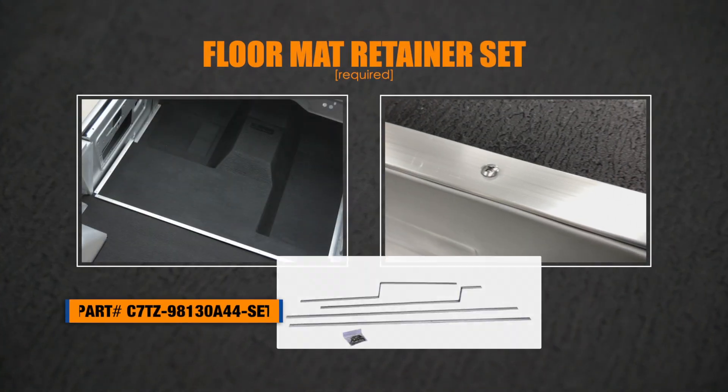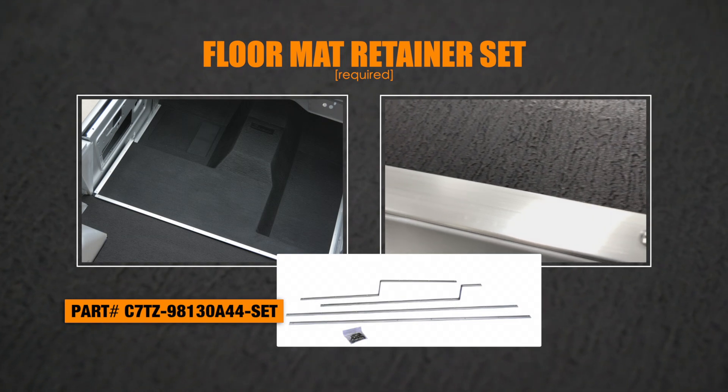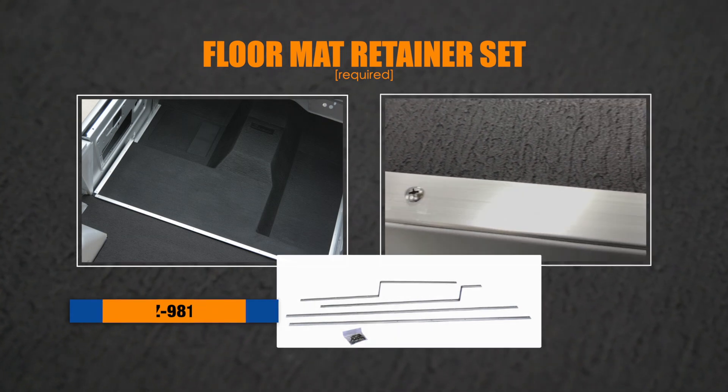All these mats will require the floor mat retainer set for a complete installation. These extruded aluminum retainers have the holes pre-drilled and include the mounting screws.